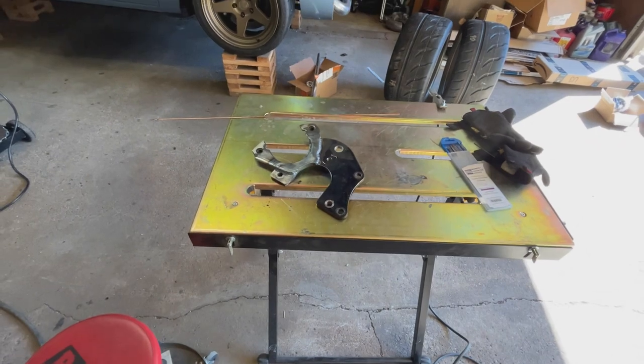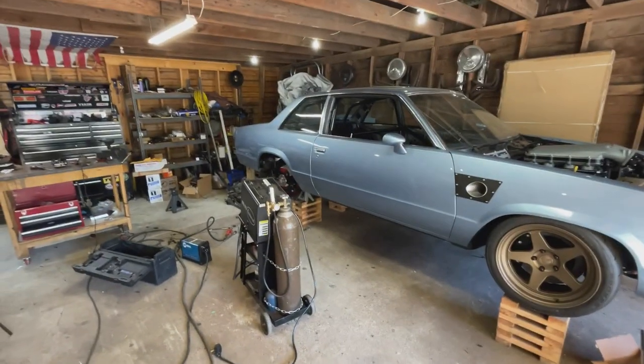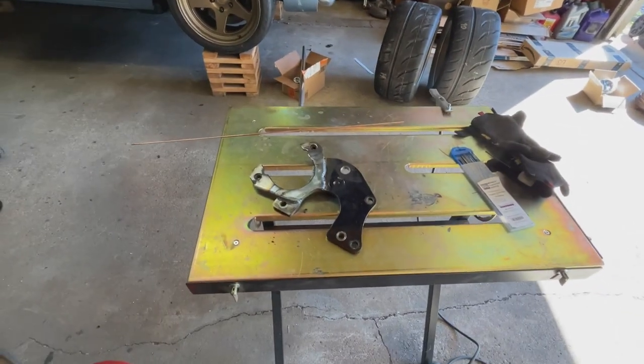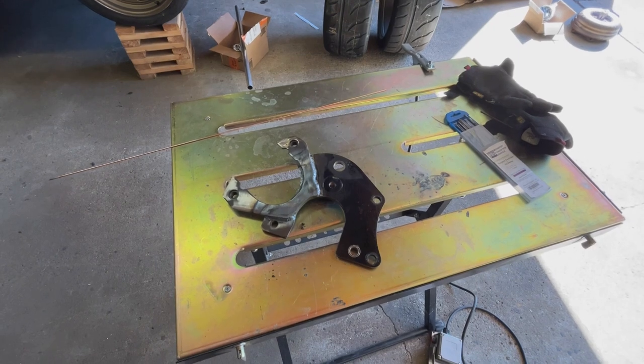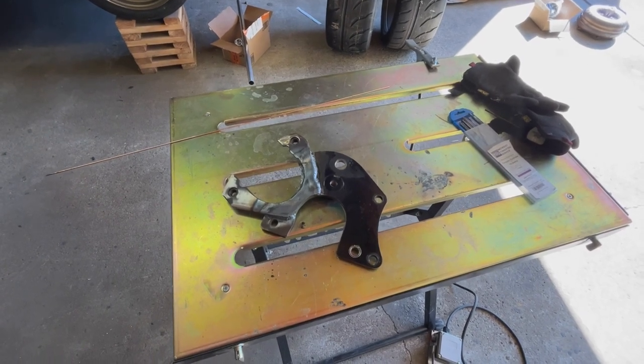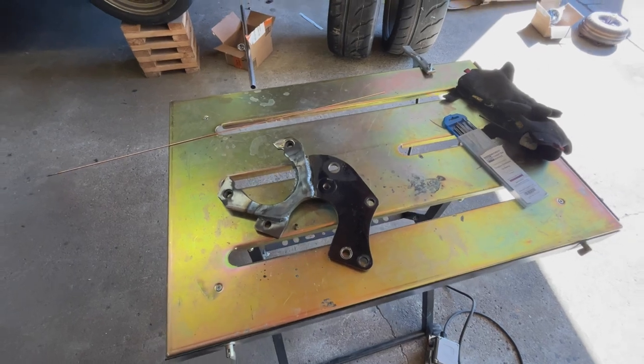Now that I have this template bracket it's going to be a lot easier to do the driver's side. I'm going to give this a little bit of time to cool, mock it all up again to make sure it's okay, then use it as a template for the driver's side — which should take half as much time.